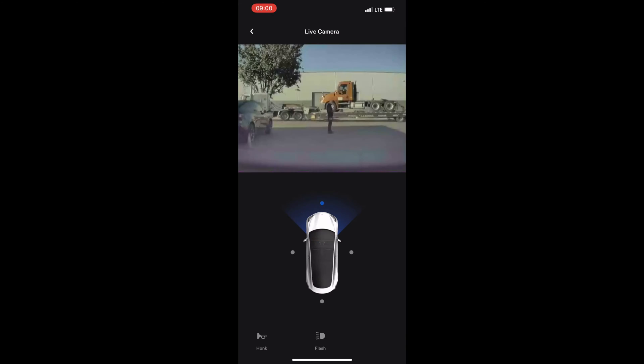And now with the most recent app update, we have live Sentry view. Mind you, only in the States so far.